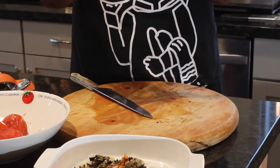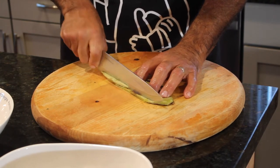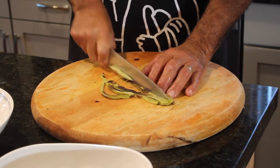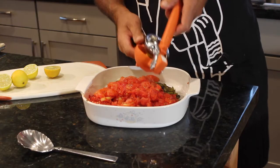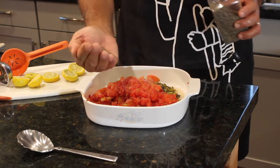Now it's time to chop up the nopales. Long thin strips — probably between an eighth and a quarter of an inch in width. And I'm going to add about a tablespoon of salt and a tablespoon of pepper.